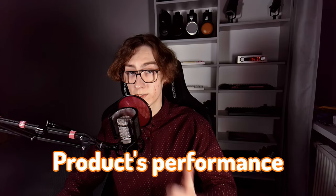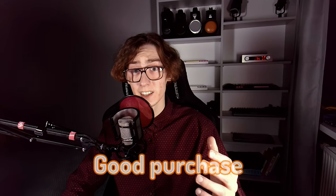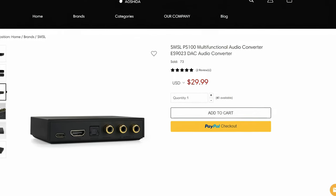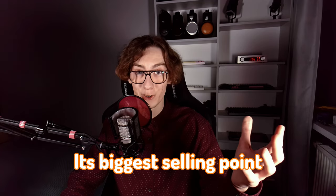It's wise to investigate a product's performance before deciding if its price is reasonable. If it is, then it's a good purchase. However, this time we will do things differently, as the product we're taking a closer look at is one of the cheapest on the market, which is its biggest selling point.